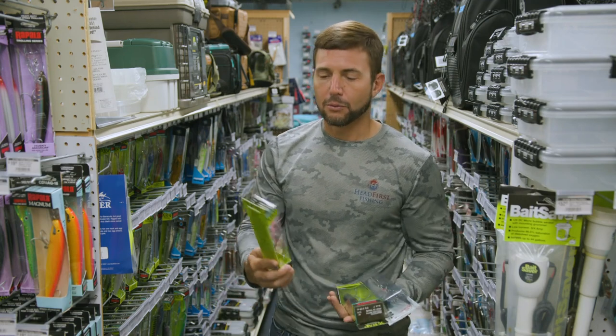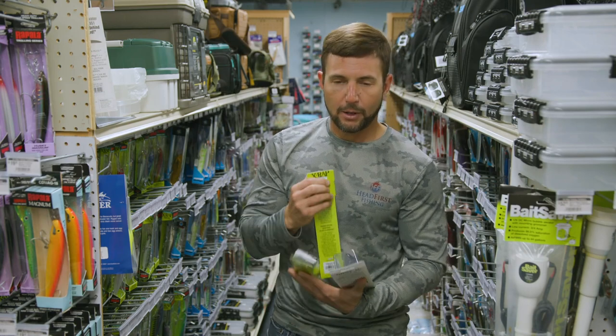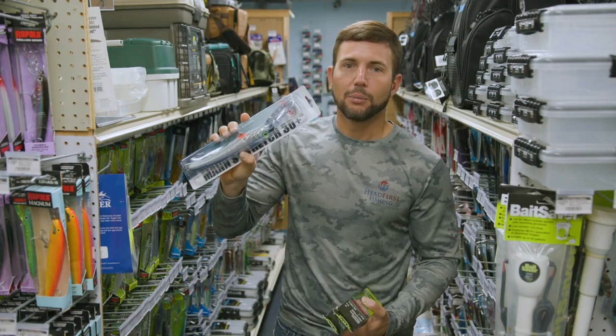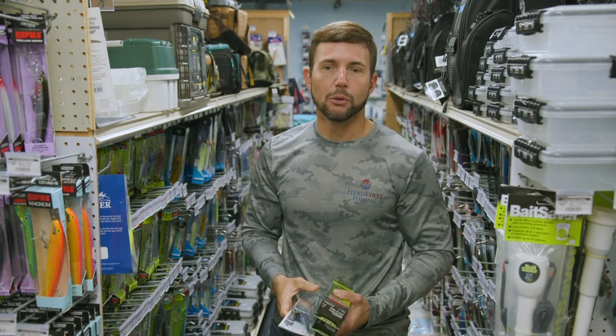I've got this Rapala X-Rap 30-foot diver, the Rapala X-Rap 40-foot diver, and the Mann's Stretch 30+. That's a really good and popular choice for grouper trolling.